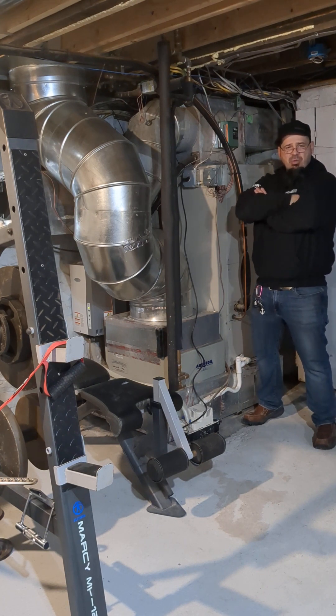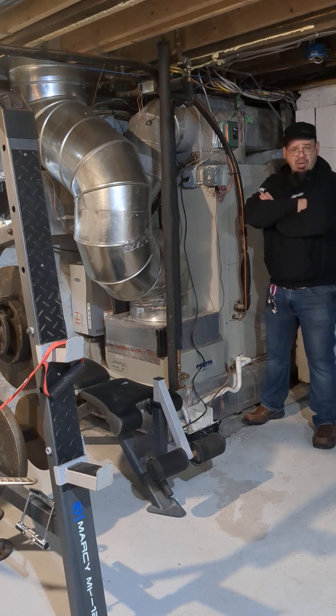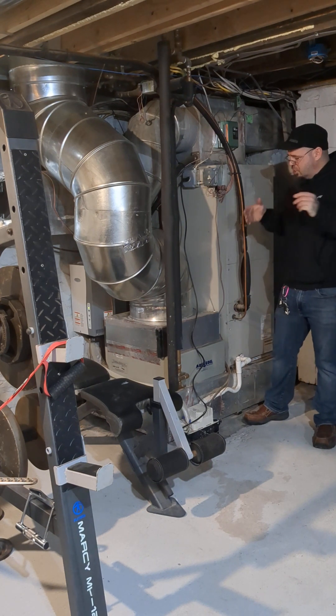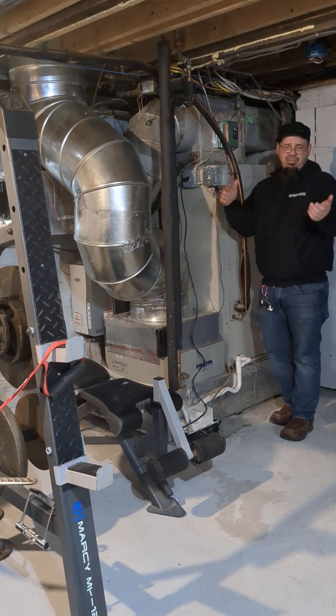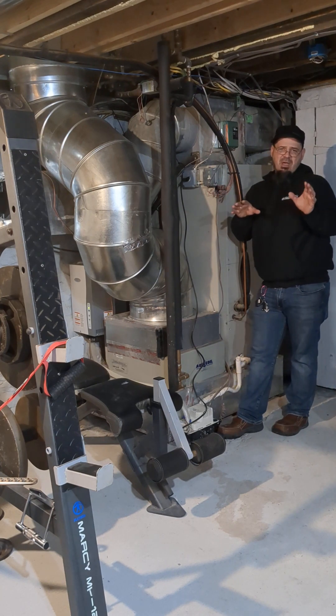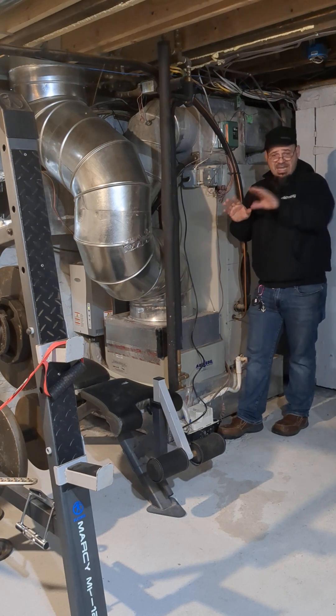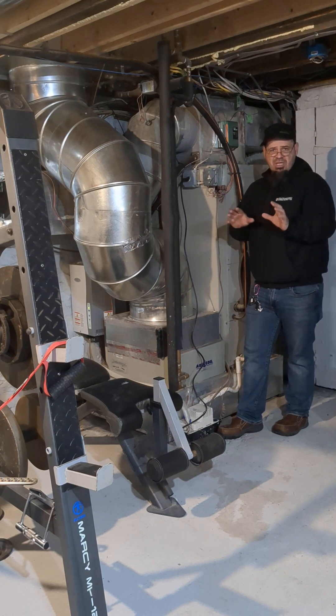But over the years, the technology and what we call the heat curve has gotten better and better. Now I'm pretty comfortable — and I'm very conservative about this — putting heat pumps in at our latitude. But at about 25 to 30 degrees, heat pumps start to become less effective and they can't keep up with the space. That heating curve is based on outside temperature and changes with each system.